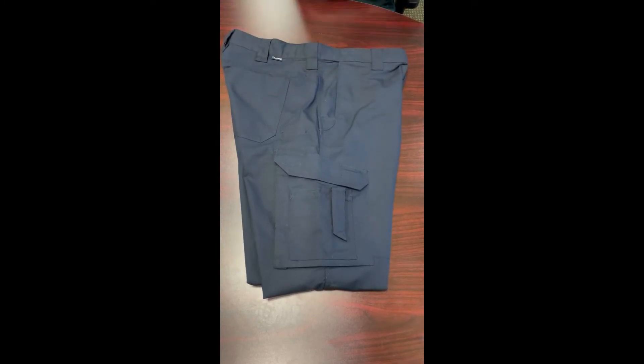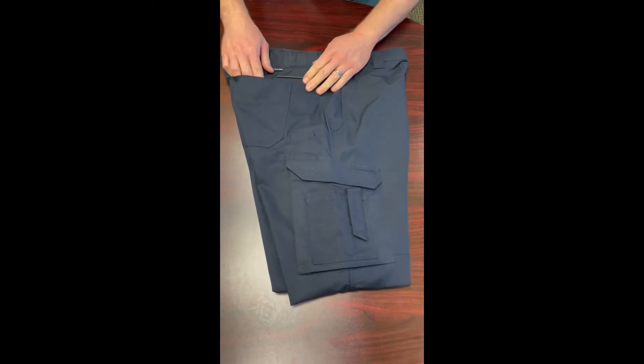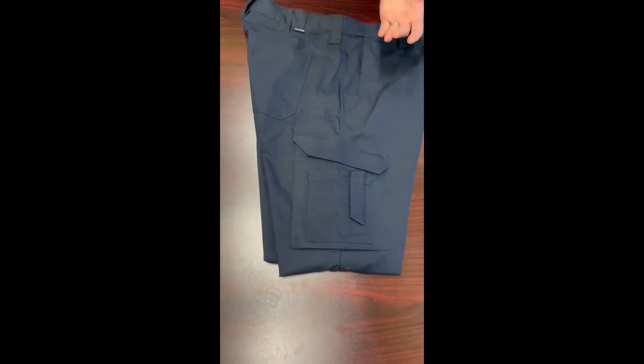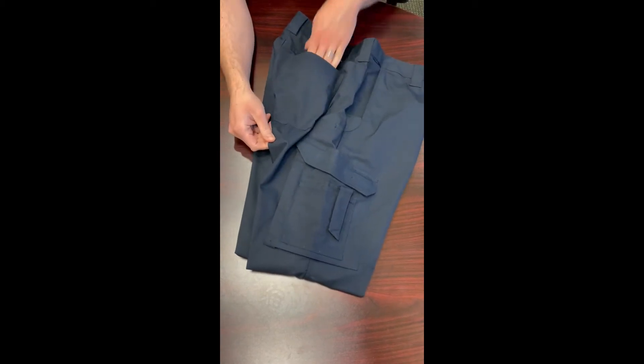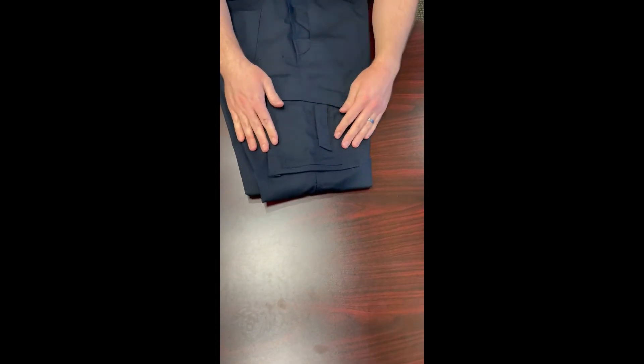For the rear hip pockets, they fit most phones — mine's a little big but it still fits snugly. They're good for mags or any tools you need quick access to. The back pockets are a traditional rear patch pocket with no closure, just open at the top.